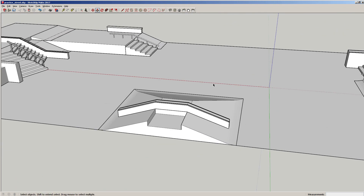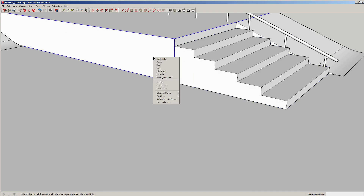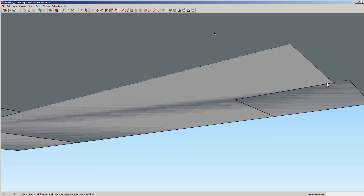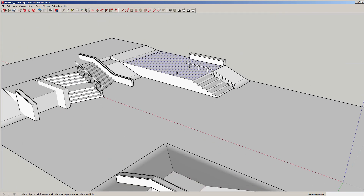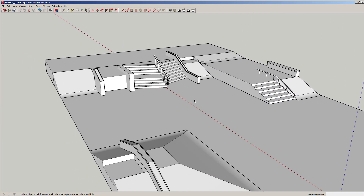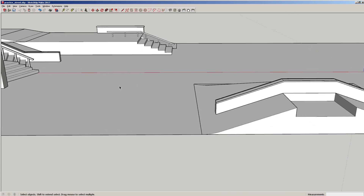I always do clean up — always cleaning things up as I go. For example, these stairs we could just explode, explode, delete that line, delete this line, and now they're all part of the same object. Once you like where it's at you can basically write it in stone and save.